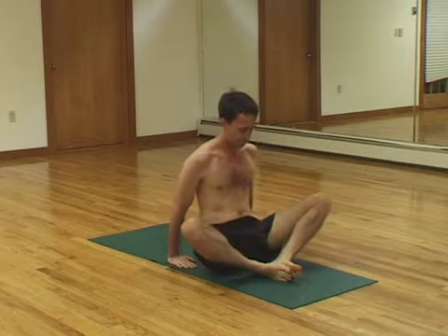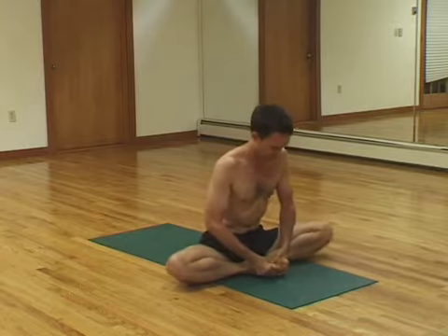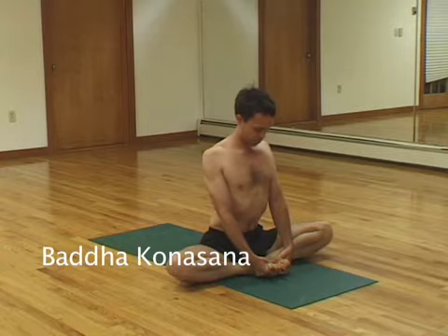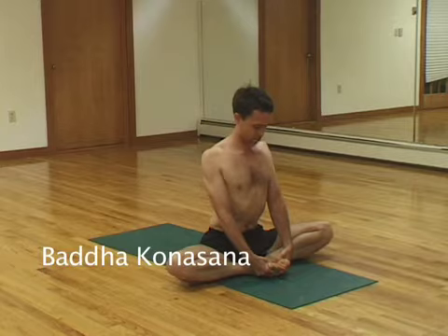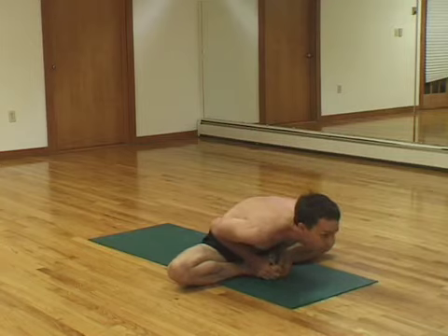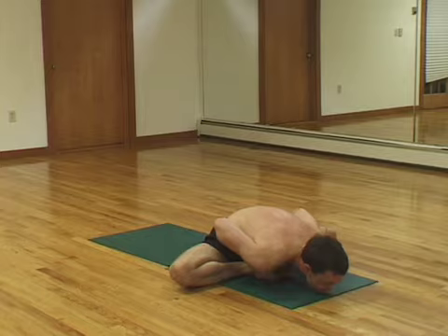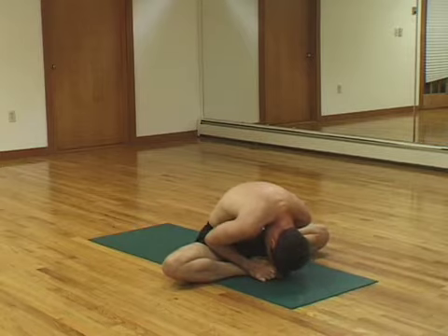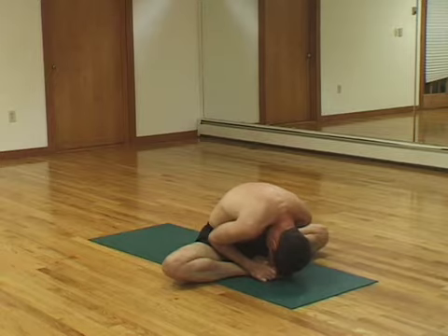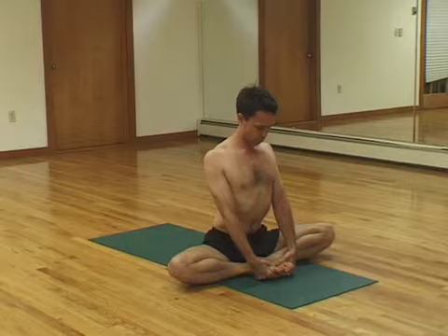Jumping through again. Baddha Konasana. Bring your heels in to your center. Hips on the ground. Open your feet up like you're reading a book. Chin down. Back straight. Five breaths. And then inhale, chin up. Exhale, chin comes forward — try to get it to touch the mat. Then round your back and bring your chin into your collar. See if you can touch your forehead to the soles of your feet, or to your toes. Breathing. And then once again, get your back very straight. Open up your feet again like a book. Chin in to your collar. Five breaths.